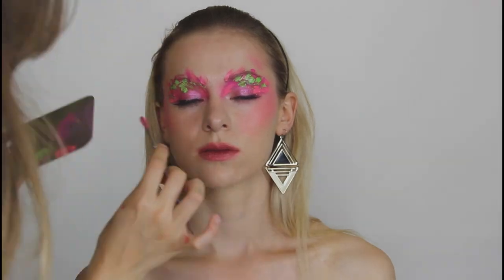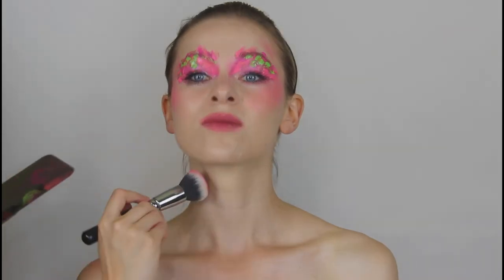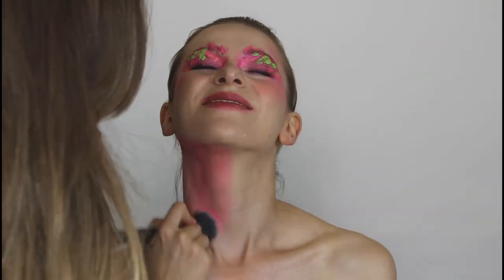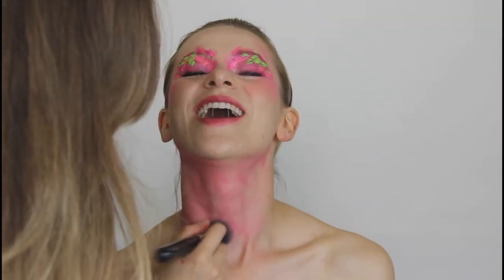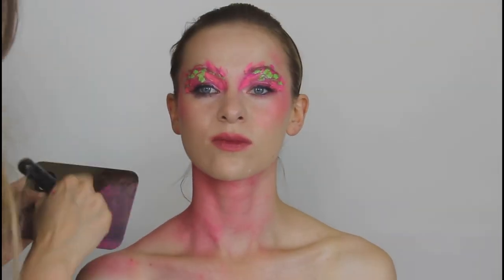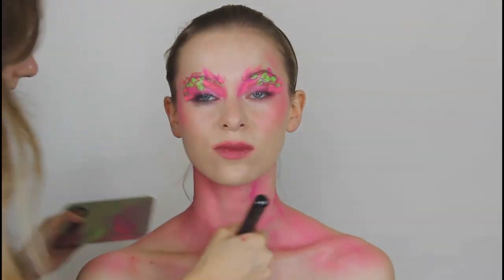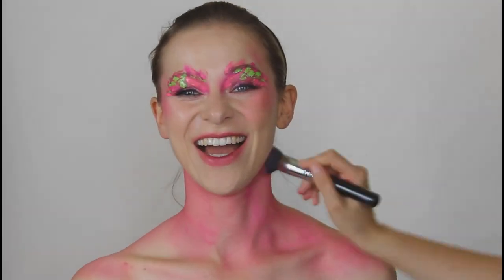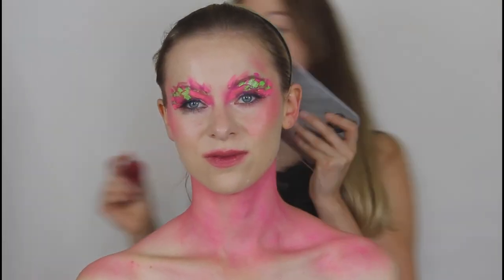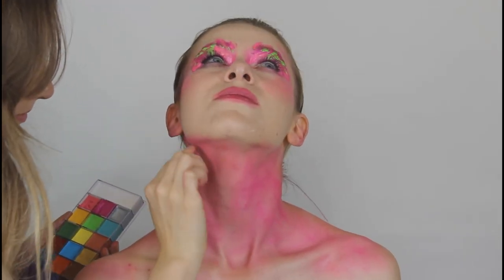Going over everything with the paint, using a lighter shade of pink. There were two shades in the palette I used. I'm also brushing some color on the whole body, because after this we go over with paint and if there are spaces left out you can see her skin color — and that's what I wanted to prevent.